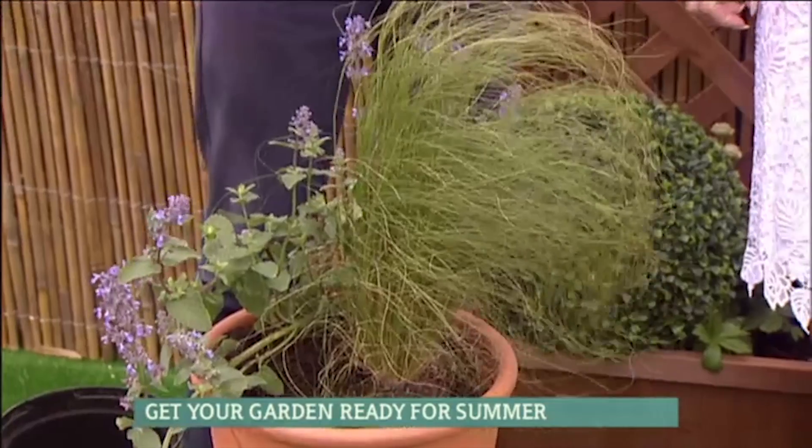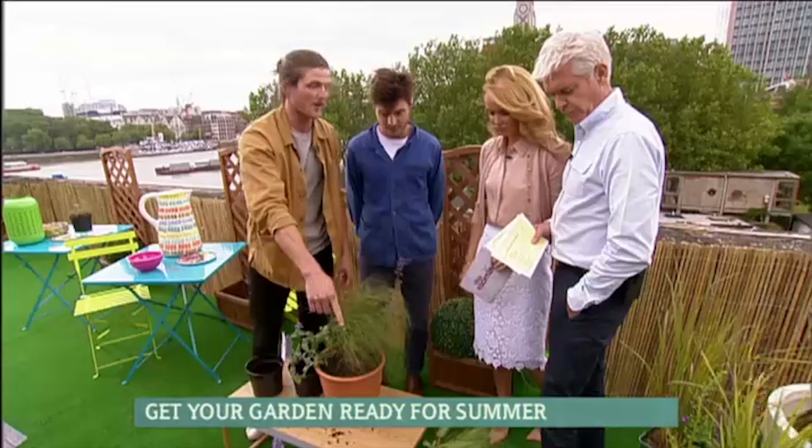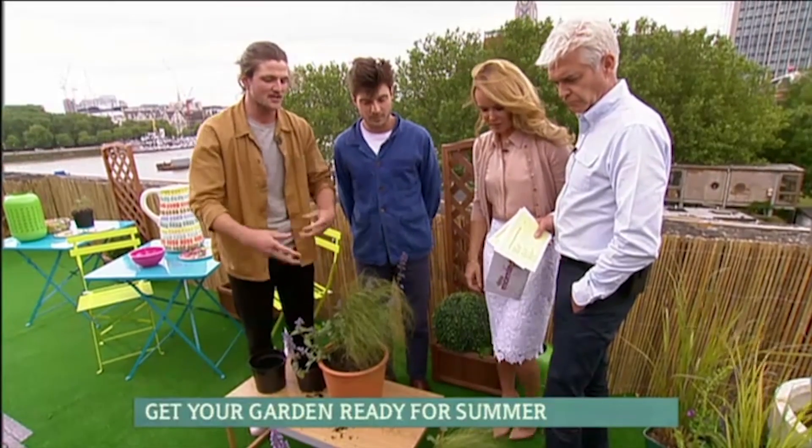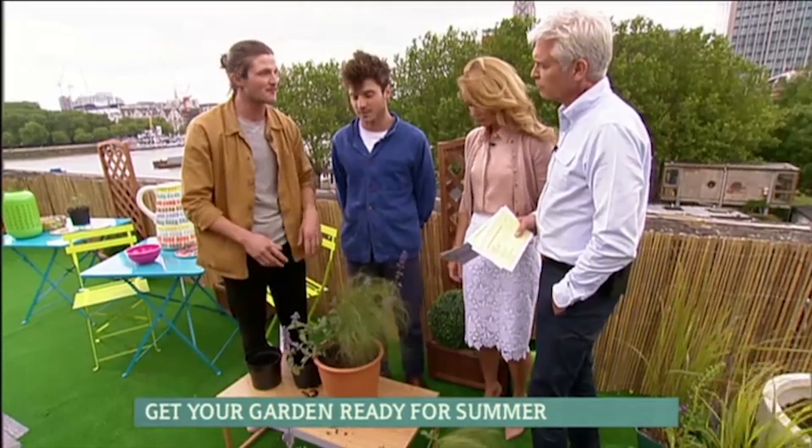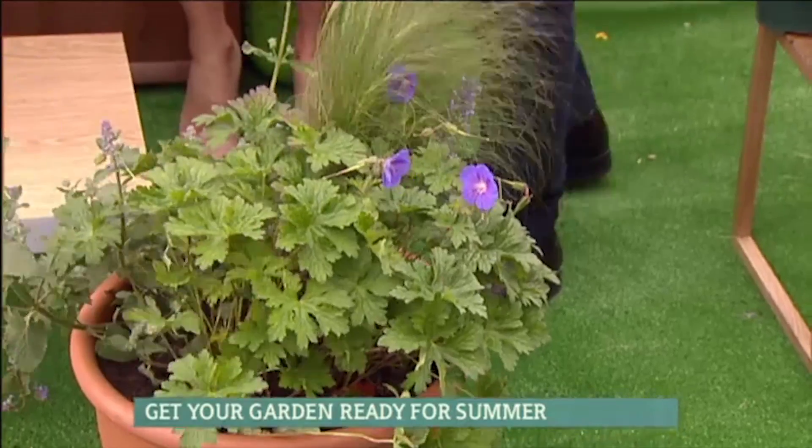They'll enjoy that. You want to keep it watered and things, so they have to offer that. But then if you have a bigger pot, you can fit a few more in. We've got geranium — that's Johnson's Blue. That just adds interest, more of a cottage-y theme, and you can play around with loads of different pots, all different ones.